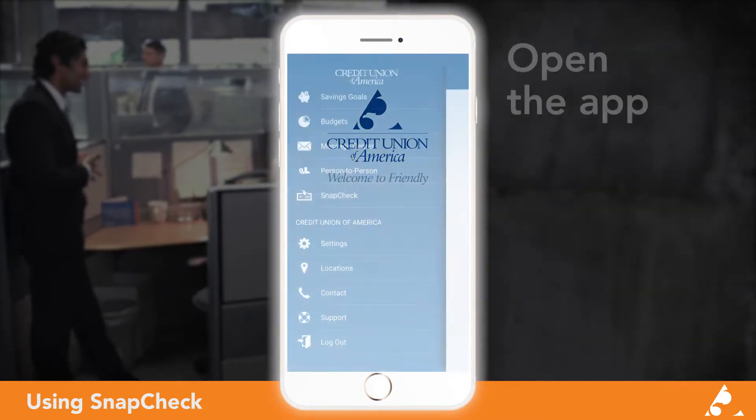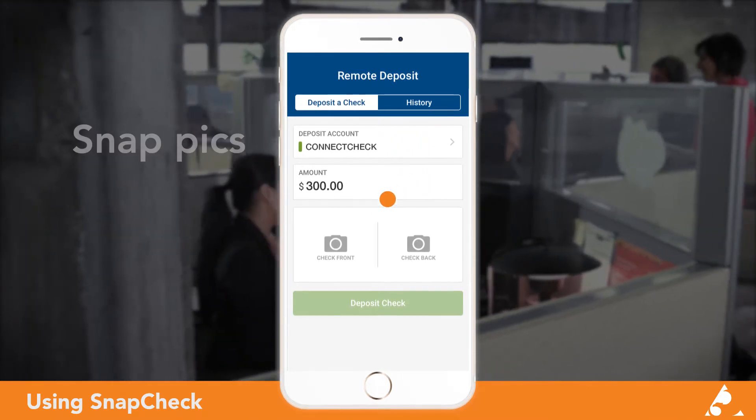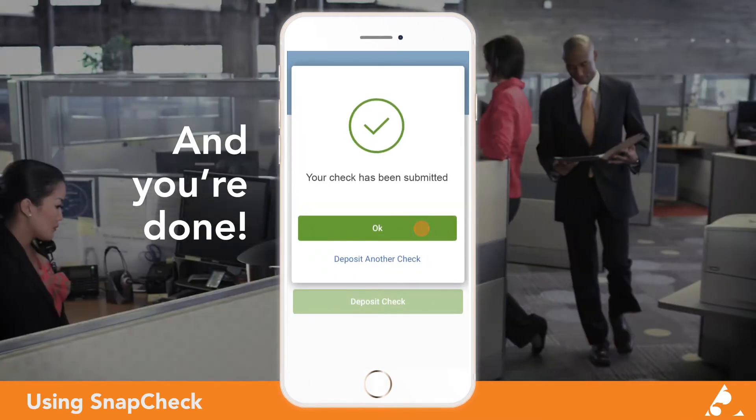Save yourself a trip to the branch by selecting Snap Check on the CUA mobile app. Just choose your account, enter the deposit amount, and snap a picture of the front and back sides of your check. No driving to the credit union on payday and no waiting in line required.